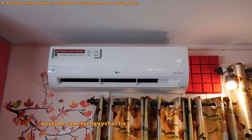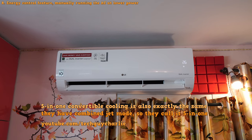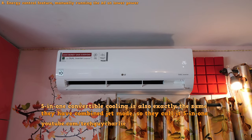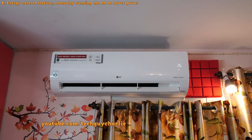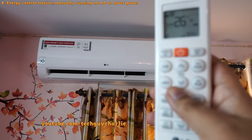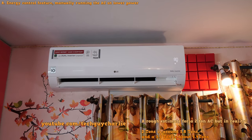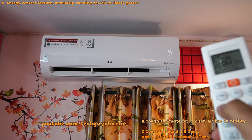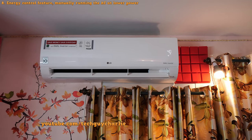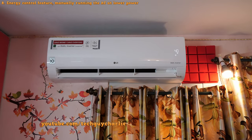LG air conditioners have a power-saving feature called four-in-one convertible cooling, which allows you to decrease the air conditioner's tonnage. This two-ton AC can run as a 1.5-ton, one-ton, or as low as 0.75-ton unit. This works by manually applying a power limit on the compressor. On the remote, you'll see a button called four-in-one — press it to cycle through 80%, 60%, and 40% power levels.